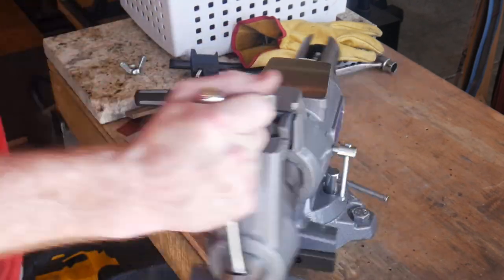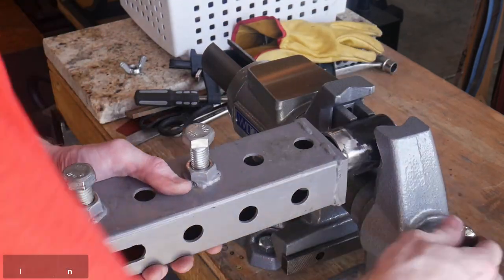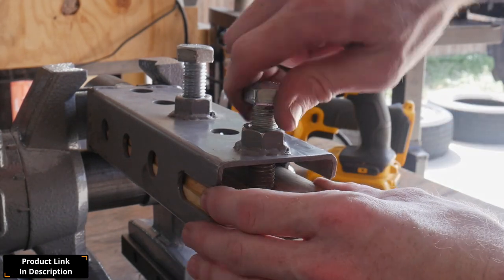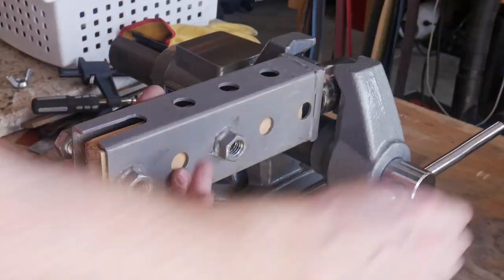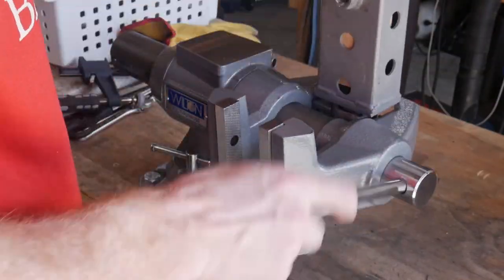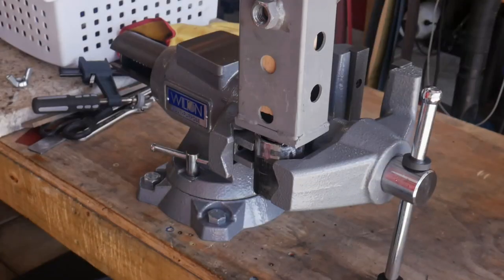This is the Wilton pipe vise that I purchased for using this clamping assembly. I really like this vise thus far and am pretty impressed with the quality for its low price. You can see here that I can put my knife clamp in pretty much any position I can think of with this vise.